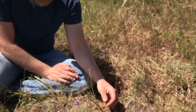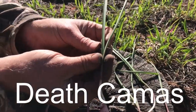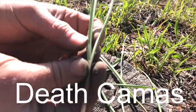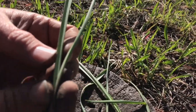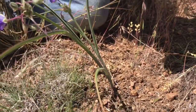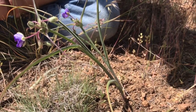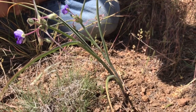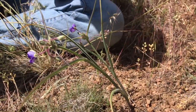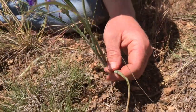In the leaf stage, spiderwort can loosely resemble death camas, so there are a couple of ways you can distinguish it. One of the things is just the way the leaves come off the stalk, which is very different than death camas. I'll share a couple more characteristics that are unique to spiderwort as compared to death camas. It's good to have several identifying characteristics with any plant, so I'm going to pull the leaf off here.